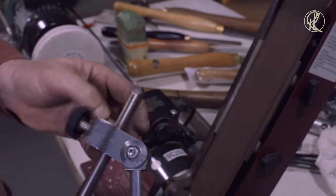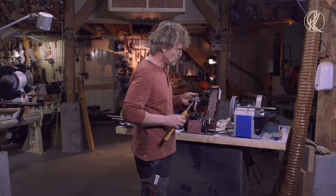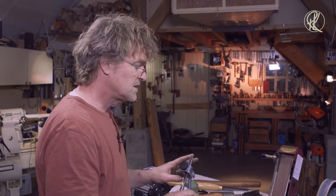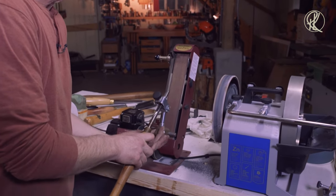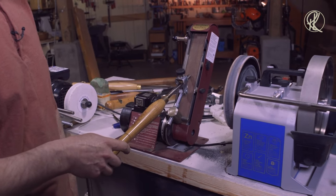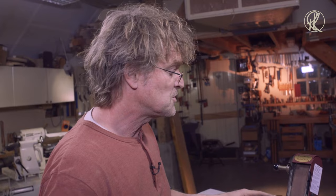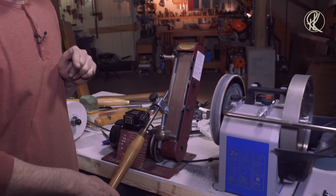Now I'm going to change from the coarse belt to a finer grit belt to get a real smooth bevel on my tool. That's a smooth bevel — look at that. We have a smooth bevel back on my bowl gouge. Remember, it may look like all these jigs make sure your gouge comes off the grinder every time exactly the same way, but that's not the case. If I press only the nose against the belt and do nothing else, the shape of my bowl gouge will change dramatically. So it's still my own responsibility to get the right shape — the jigs are a guide, not a guarantee.